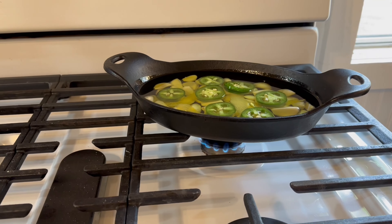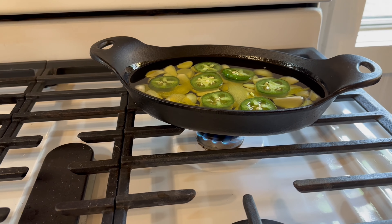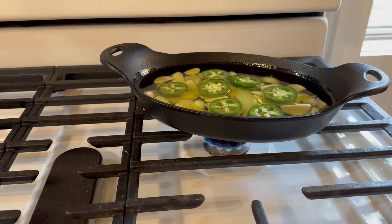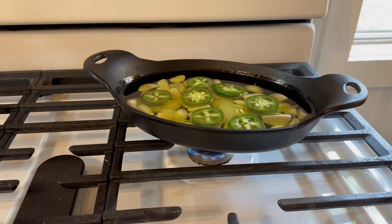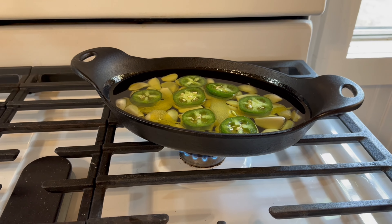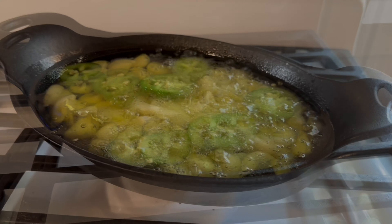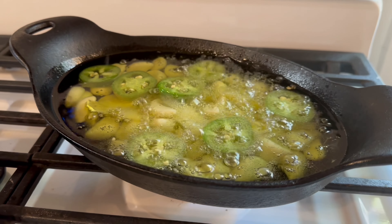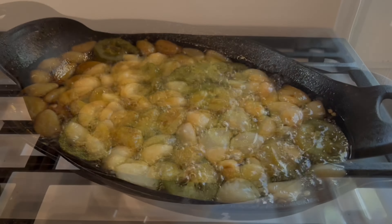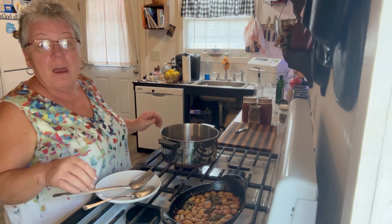I'm putting it on the smaller burner on my stovetop. They said to cook it low and slow for about 45 minutes. After about 45 minutes I'll come back — maybe halfway through too. I can see the color starting to change.